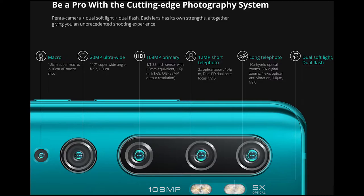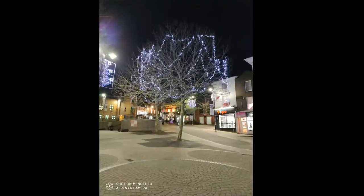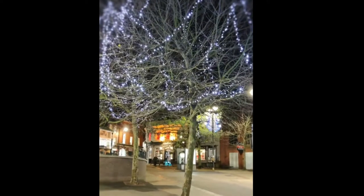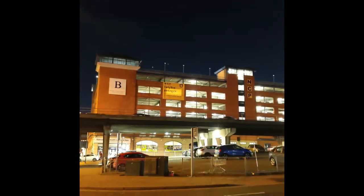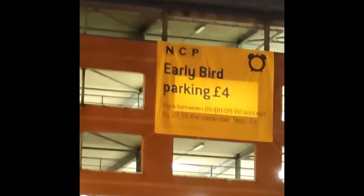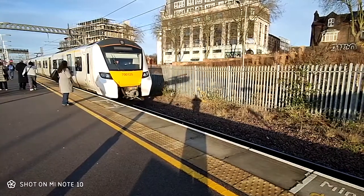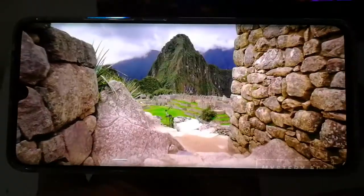I mainly used the 108MP and 20MP cameras. It took a picture of a building that came out really nice. The zoom is also impressive — I had to try it. You can take different types of shots using different cameras. When you zoom in, the picture doesn't get blurry and you can still read text clearly. I also tried the slow motion — not bad, though the quality is a bit blurred. You can change the speed from 220 to 240fps.